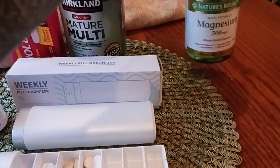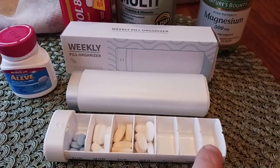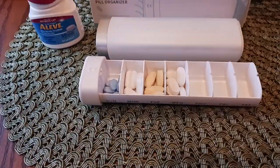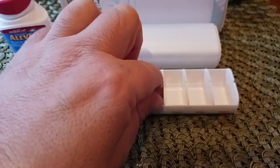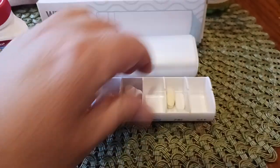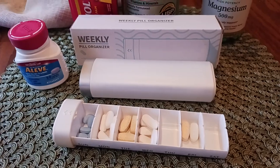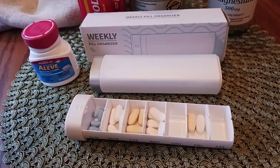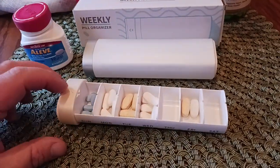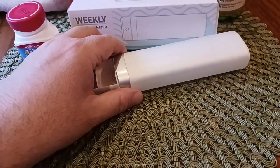This one has magnesium — Nature's Bounty magnesium, which I love. I take it every day. The real intent here is you put whatever you take in a day into one slot, so let's say a multivitamin and magnesium — one of each in one slot, so you know that on Friday this is what you're taking. Great for a caregiver trying to line up medications for someone for the week, so they know what to take every day, and then you just reload it at the end of the week.